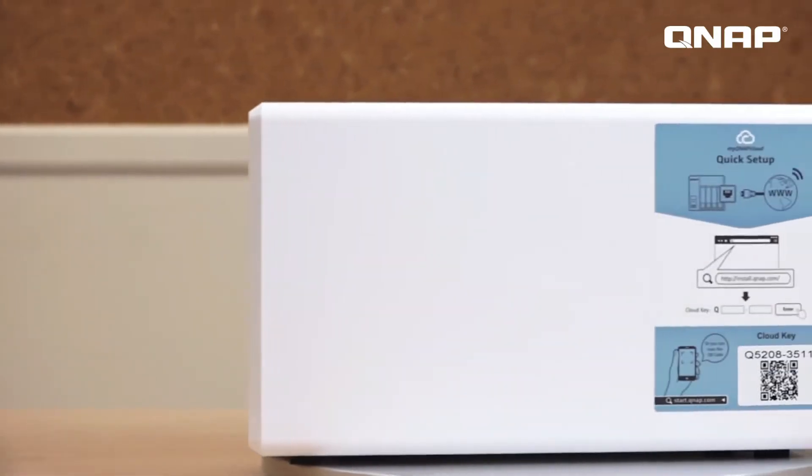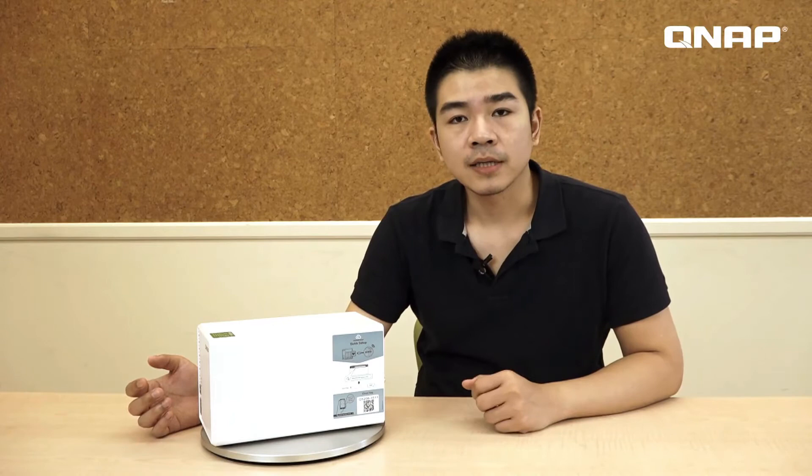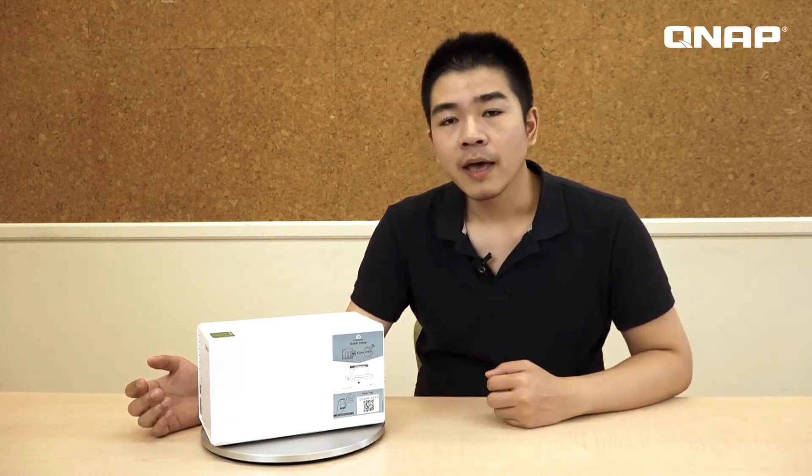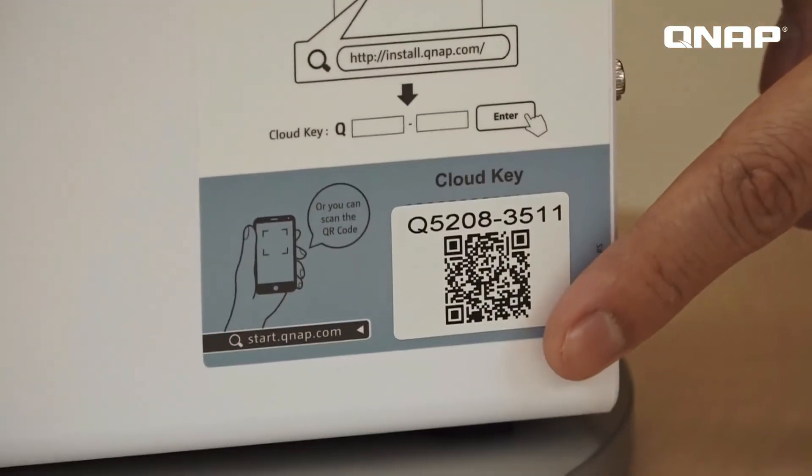This is the quick installation QR code, which allows you to easily set up your NAS. Just turn on the power, connect it, scan the QR code with your cell phone, and then you can finish the installation.